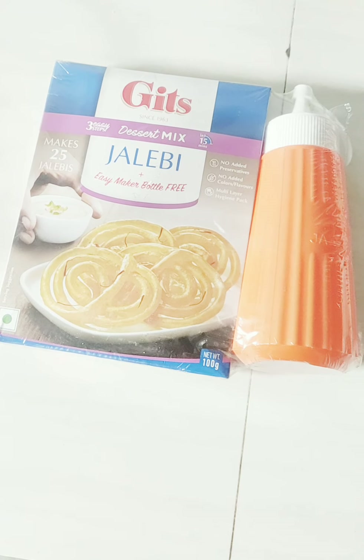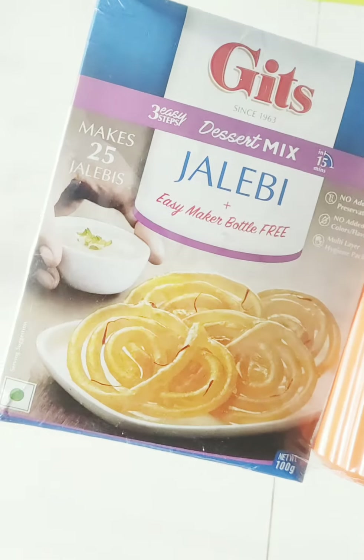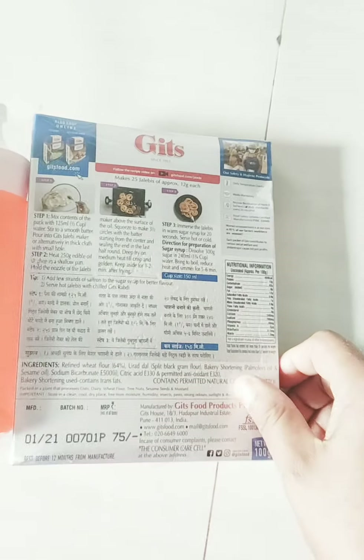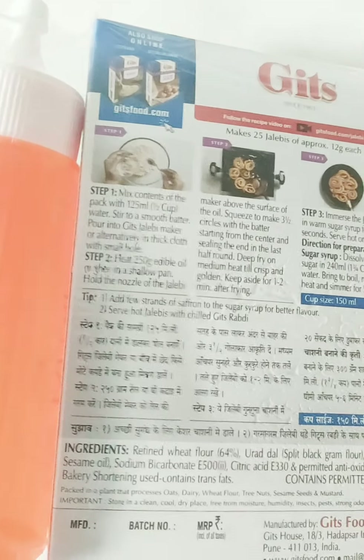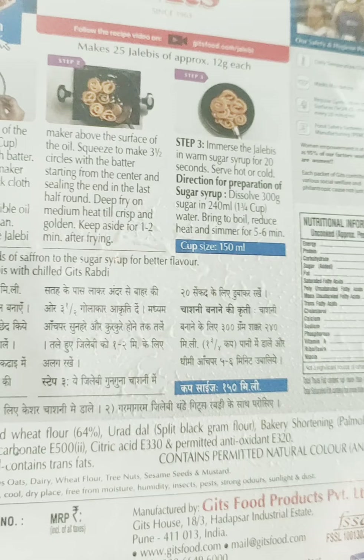Hey guys, welcome back to Mosme's Vlog. I'm going to make my Jellaby package and share my Jellaby recipe. I bought this recipe for 75 rupees.